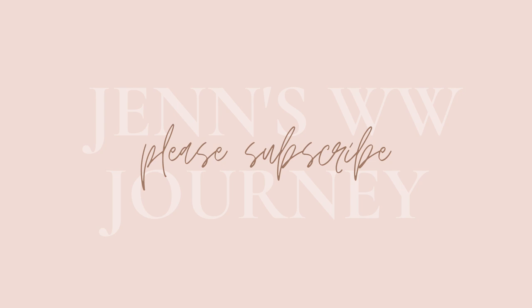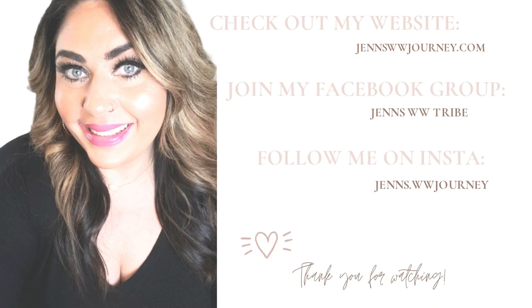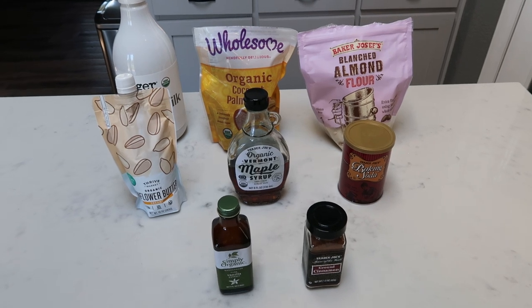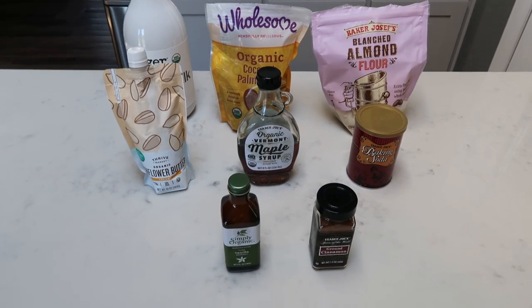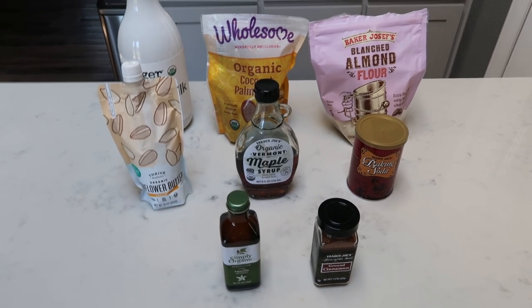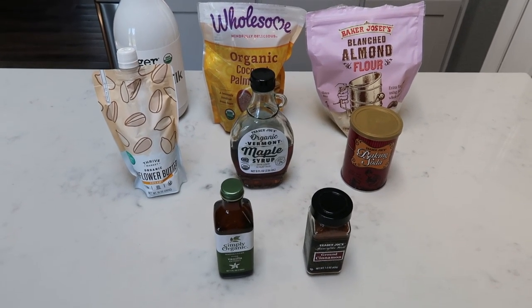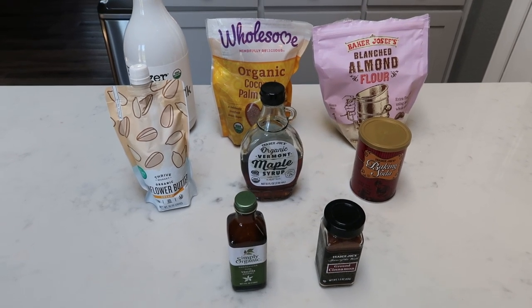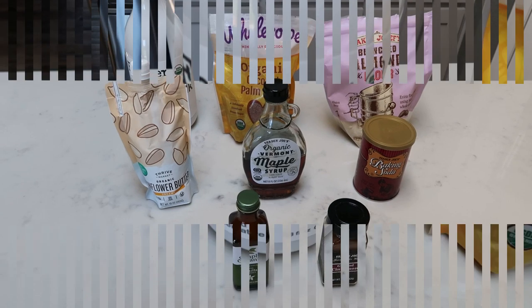So if you want to see today's recipe, here's what you're going to need for these clean eating snickerdoodles. I can't believe we're going to have a two smart point snickerdoodle with full clean ingredients — nothing fat free, nothing sugar free. How amazing is that? So let me show you what is in our snickerdoodles.